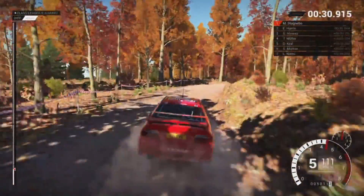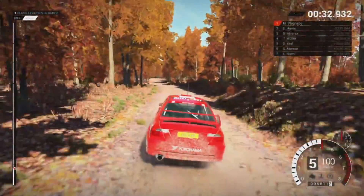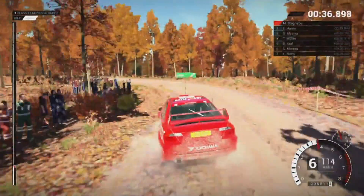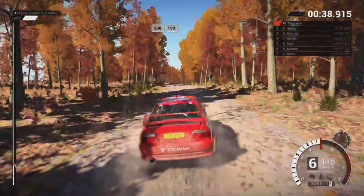Post outside. Left 3 long, keep in, 300. 200 over bumps, 150.